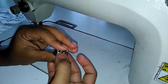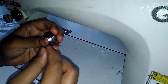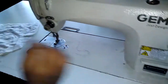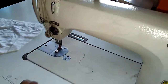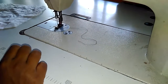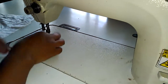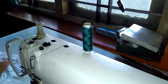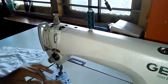This is a bobbin. Put it inside the case and leave about 2 to 3 inches of thread outside, then put it inside. In my previous video I showed you how to fill the thread and how to fill this bobbin case. Now let's start with the stitching.